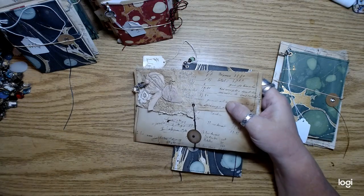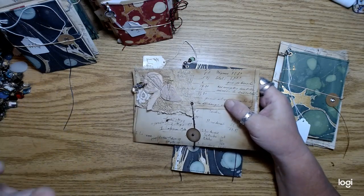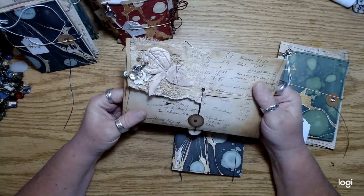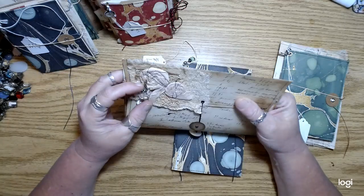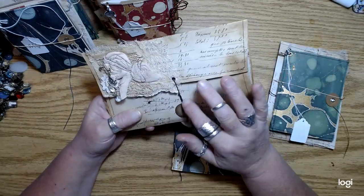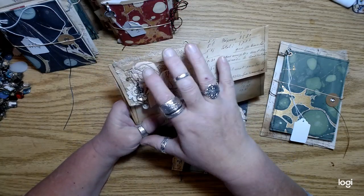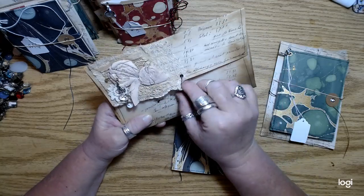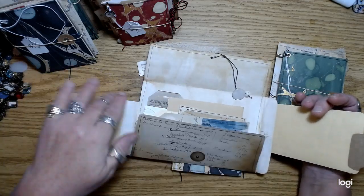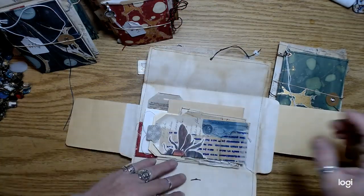When you go to look at the small ones in my shop, there'll be a little drop-down and you can pick which number you want. There's a picture of each one in the listing with a little number. You can see pretty well in the pictures — I tried to do a closeup of the envelope and then a little bit of what's inside.